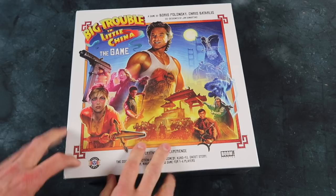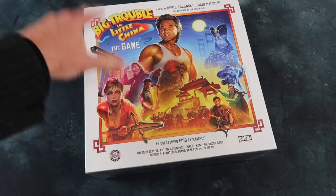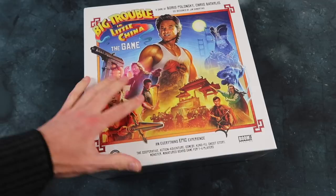Greetings fellow members of the Esoteric Order of Gamers. It's time for another Joy of Unboxing, and today we've got something very thematic, very atmospheric — Big Trouble in Little China, the game.